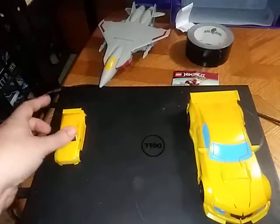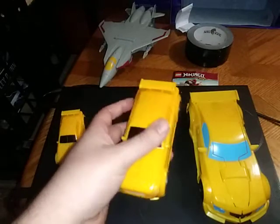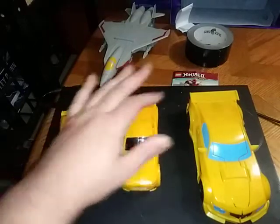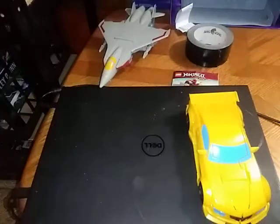Here he is next to Legends — he's bigger than Legends, which is basically the smallest figure. Here he is next to Deluxe Class Authentics Bravo Bumblebee. And that's all there is to say for that comparison.